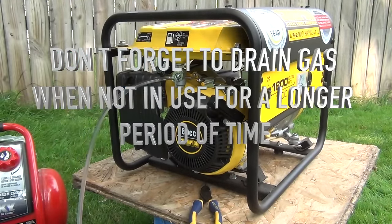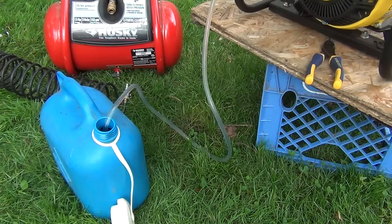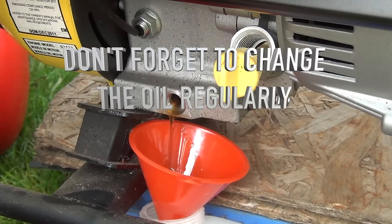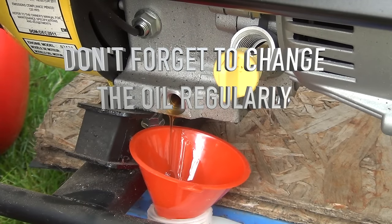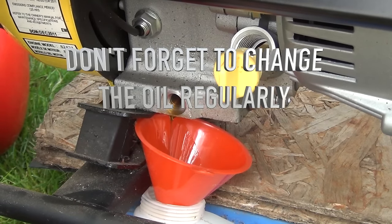Let the gas drain out of the gas tank if we don't use it for a longer period. And also always do a good oil change, especially on those small engines — it's really helpful.